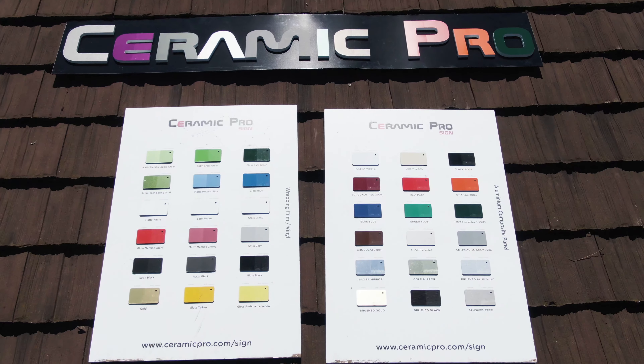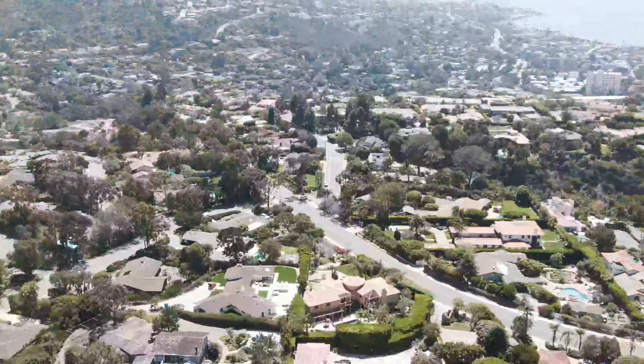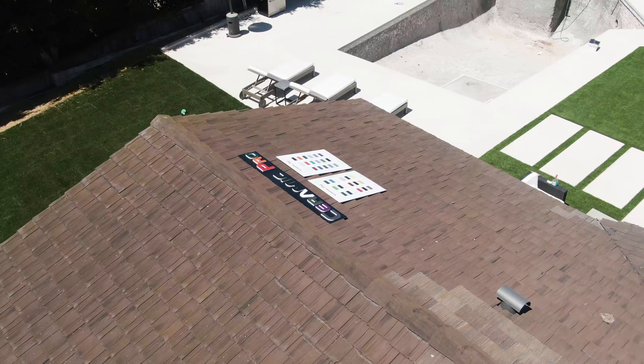We're out here on location in San Diego, California, only miles from the ocean, and these signs have been here for three months now, and we're doing our first check-in.